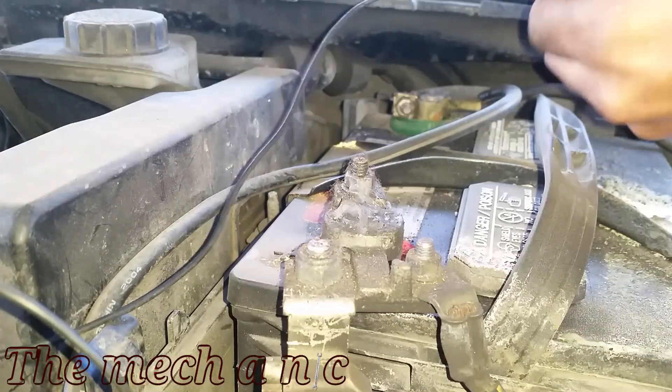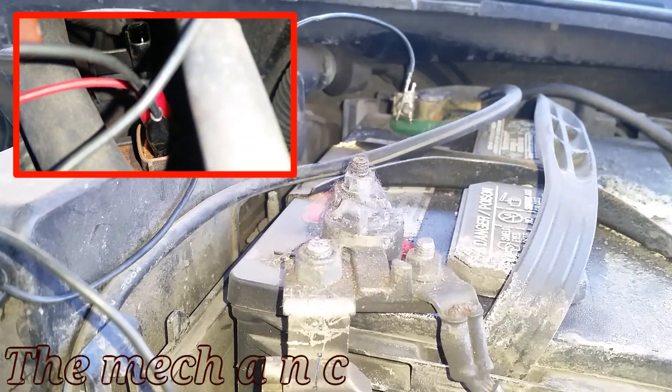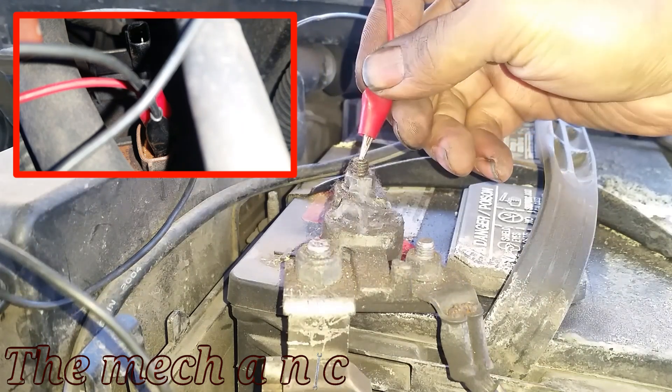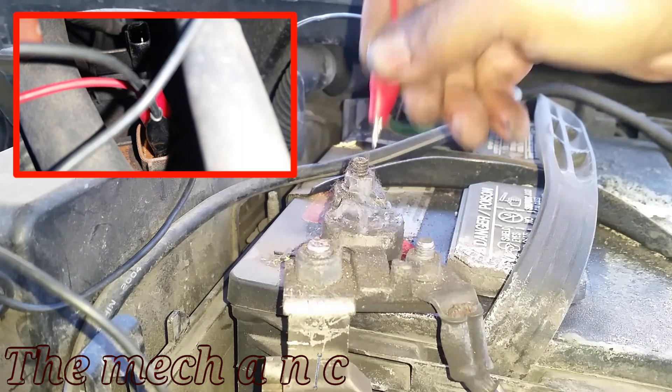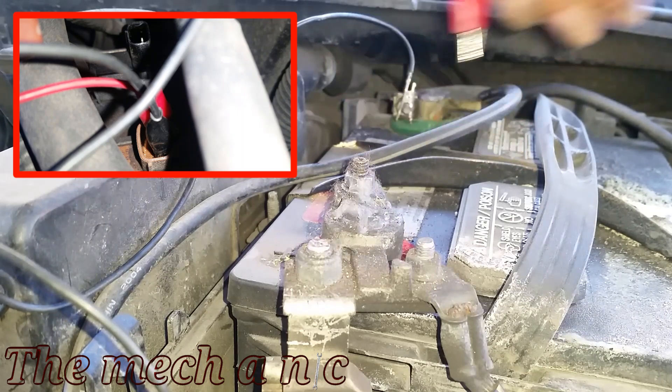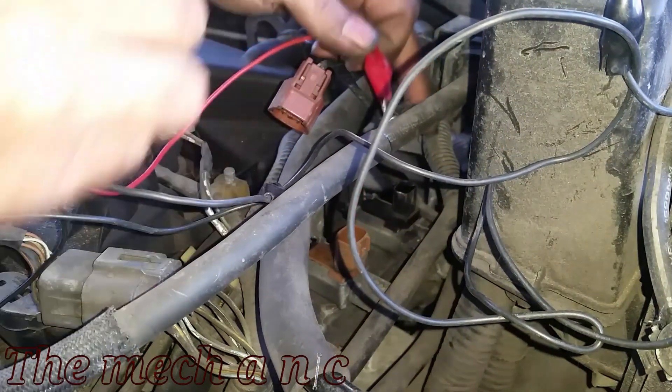Now that we have our jumper wires connected to one of the solenoids, we're going to put the other end on the negative side of the battery, and once we touch the positive side we should get a clicking sound out of the solenoid. As you can hear, there's nothing going on — this solenoid is completely dead. We're going to go ahead and try the other solenoid.